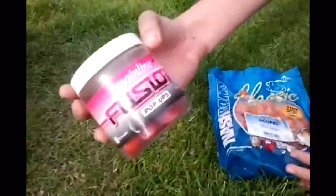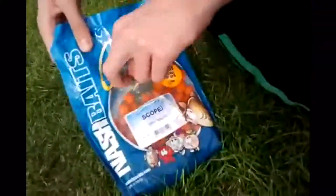You need boilies — I've got pop-ups here, Mainline Fusion or Scopex boilies, anything really, could be luncheon meat. You also need a baiting needle and boilie stops.